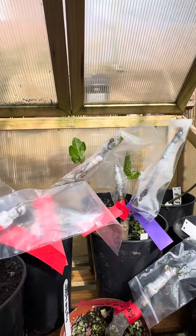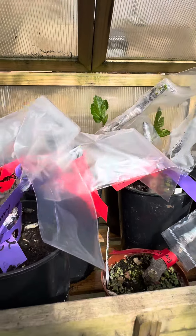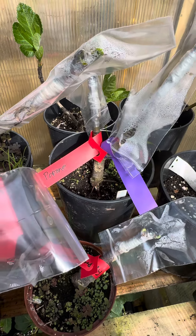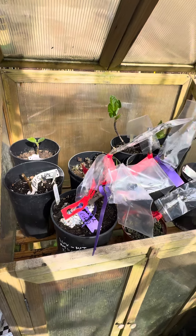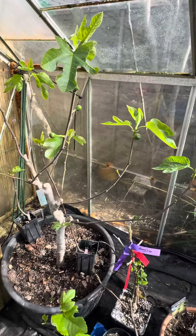I've also got a few cuttings that I rooted last year and several other grafts that I've done this year. The cuttings I mostly received from friends early this year. I love grafting — I think it's the way to go if you want to save space.